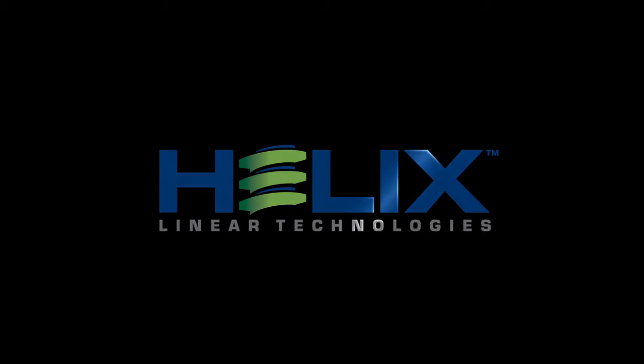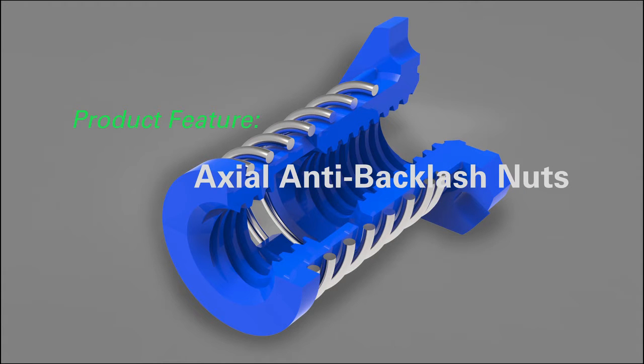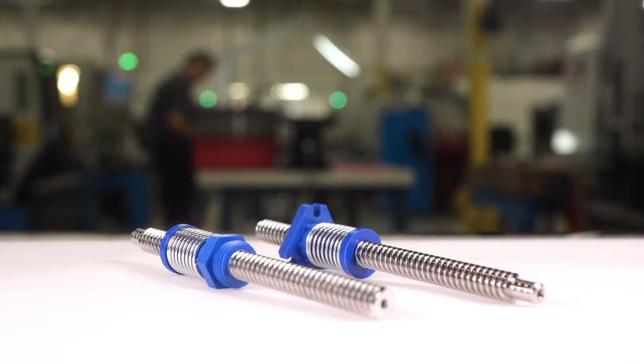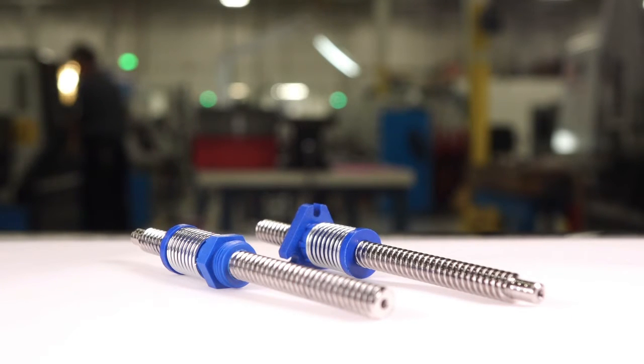Helix Linear Technologies — introducing two new axial anti-backlash nuts from Helix Linear. These two new designs operate with zero backlash, self-compensate for wear, and are molded from our proprietary internally lubricated Helitol material.